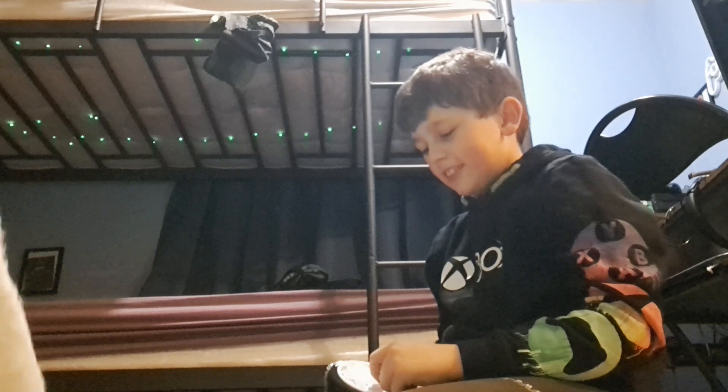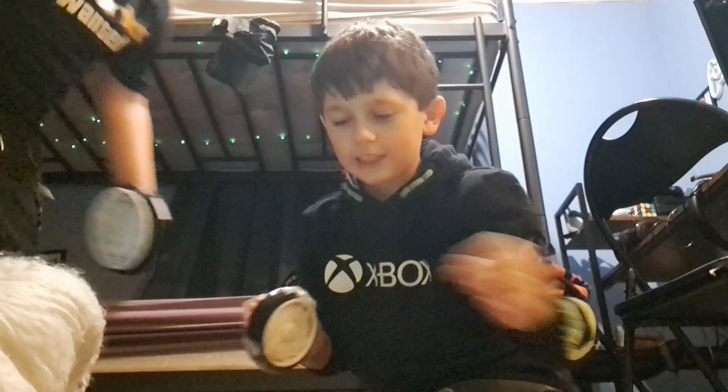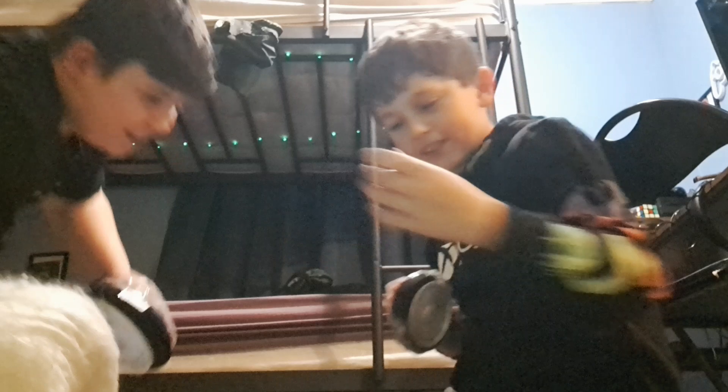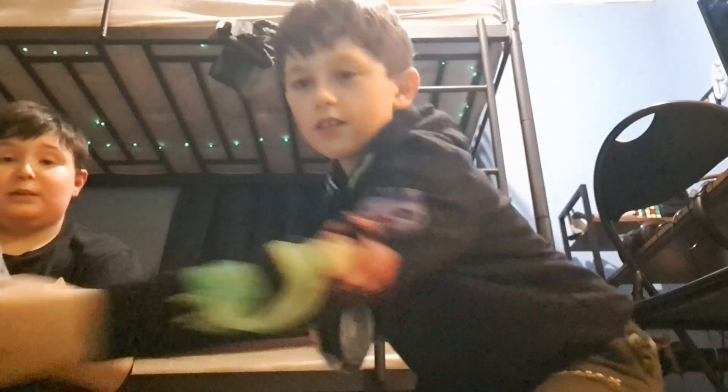Hey guys, we've got these things taped to our hands and we have to try to sort out a duvet cover. We need to unfold it first. I don't even know how to do bedding — I'm joking, I have done it before. This is gonna be tough. Can you move the camera a bit more down please?